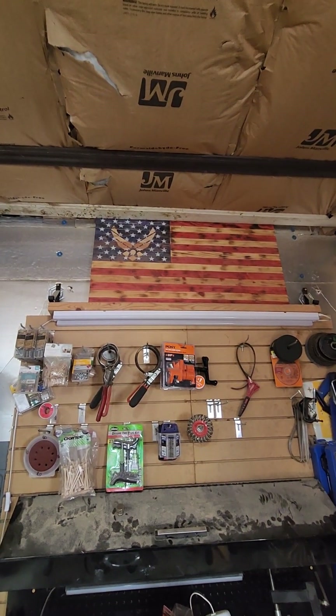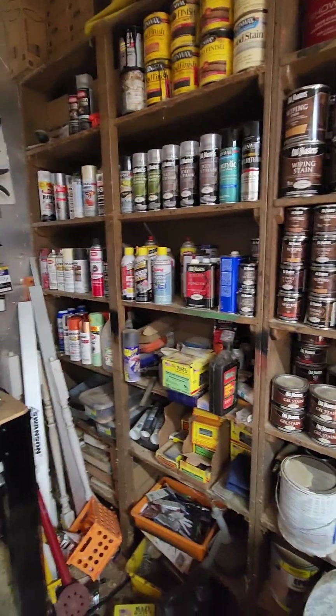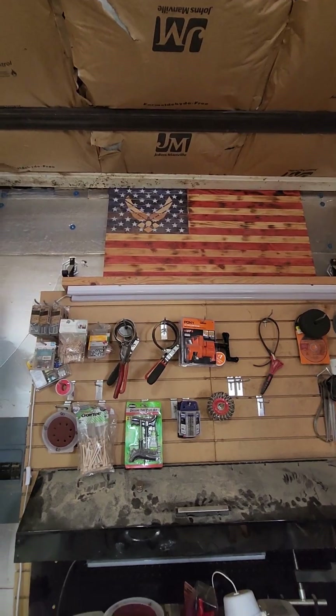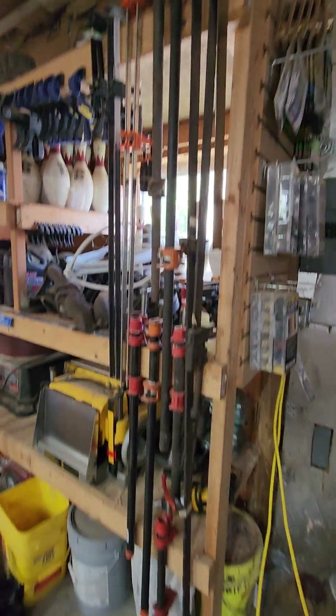I make flags too, if anybody's interested. I make all kinds of signs and flags and stuff — that's the Air Force one. I've made a Marine one for my son-in-law and different stuff. Most of these pipe clamps I've gotten at auctions, real cheap.